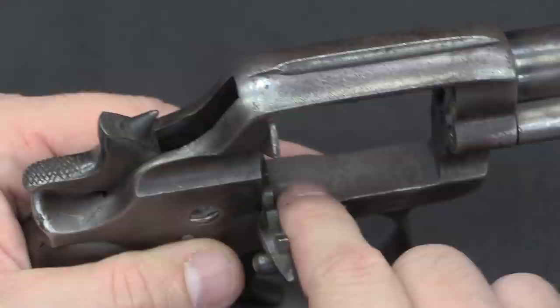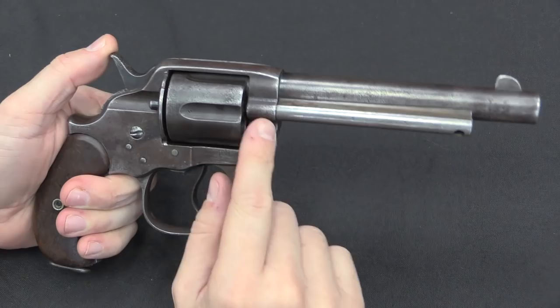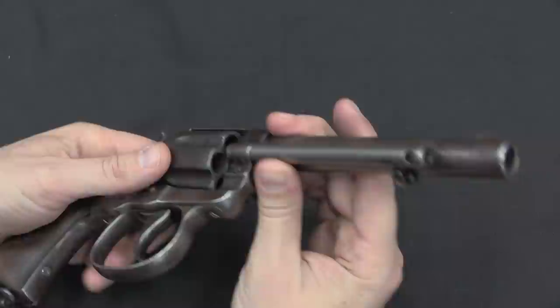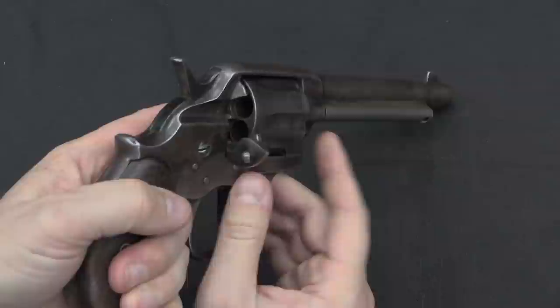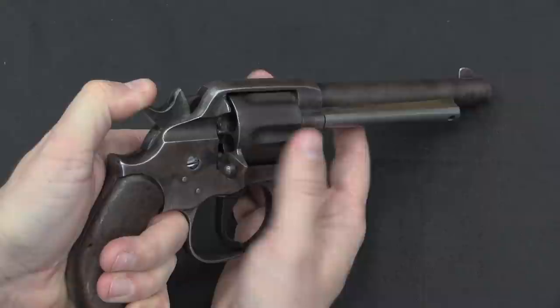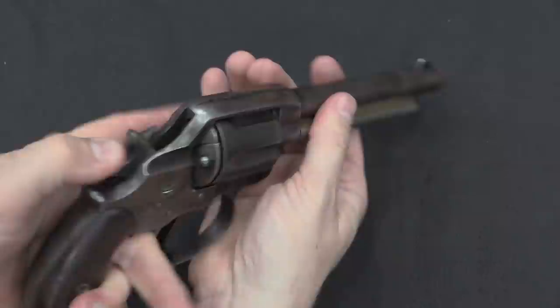On most revolvers you have a bolt that lifts up out of the bottom of the frame to more securely lock the cylinder in place when firing. These actually used the exact same barrel and ejector assemblies off of the 1873 Single Action Army, so the ejector rod works the same way. These are still gate-loading revolvers — pop open the loading gate, put it at half-cock, spin the cylinder, eject empty cases one at a time, load new cartridges through the loading port, close it, and you're ready to shoot.